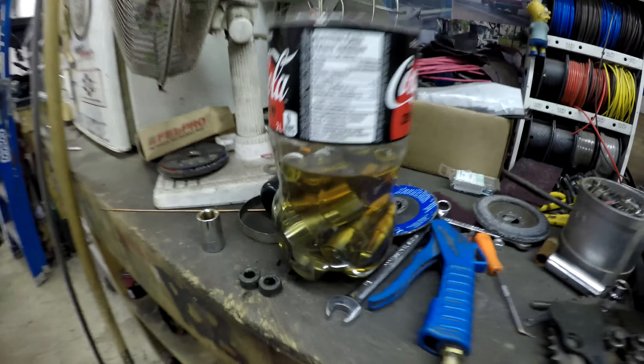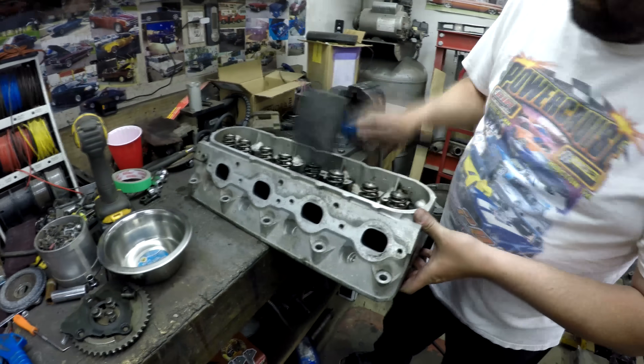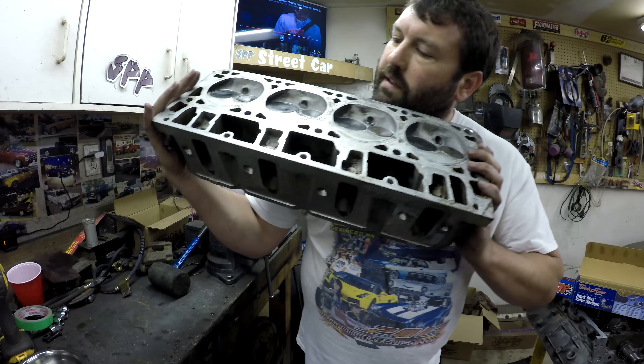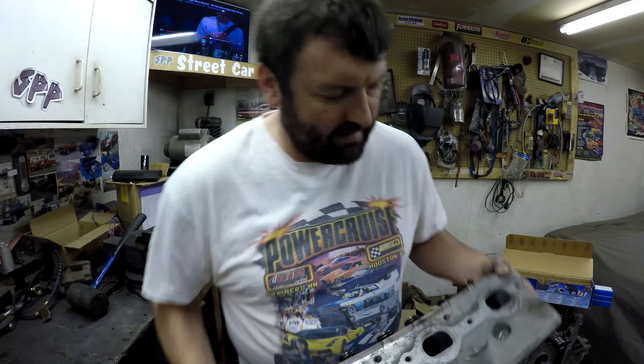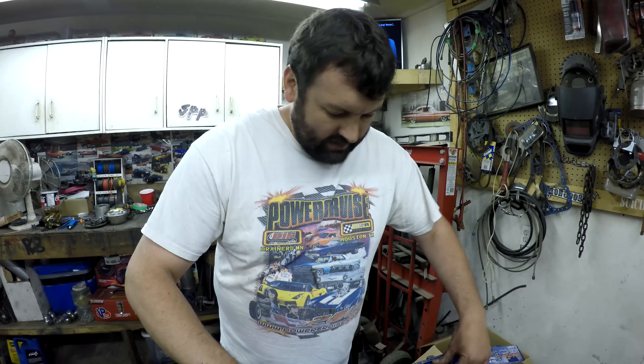We got the lifters soaking in some oil here getting ready to go in. We'll continue on these heads. Another final step you want to do is make sure those locks are seated in good. Master built set of 799s. Now we're going to stab this cam in there.